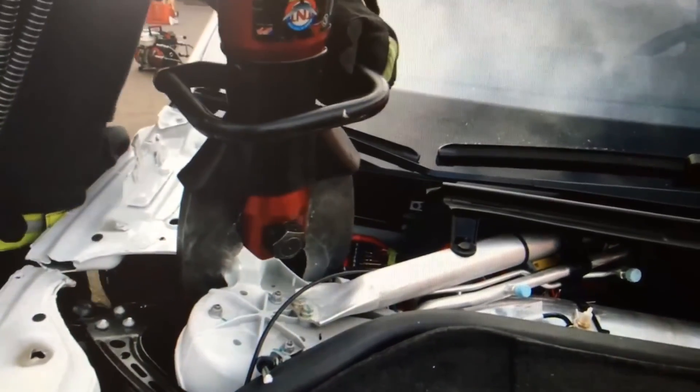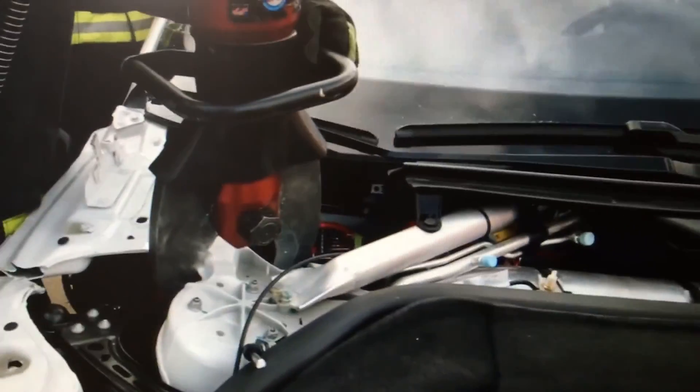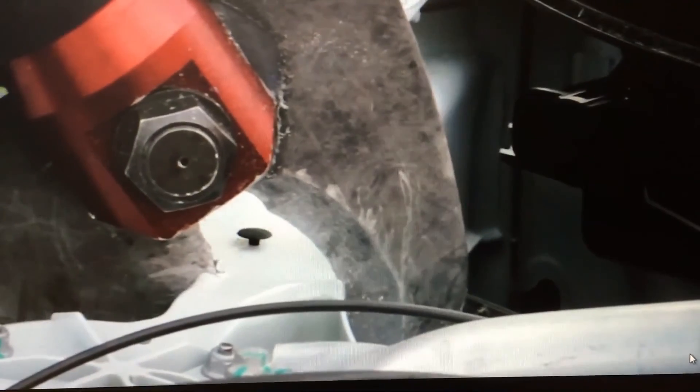I'm going to leave you with a quick video of cutting Aluminum on a Tesla Model S. Take a look. Thanks for watching this Extrication Minutes video. I'm Brock Archer with Advanced Extrication. Take care and be safe.